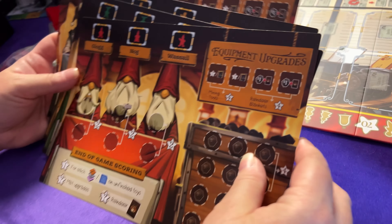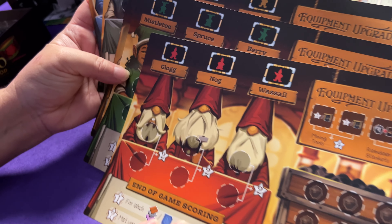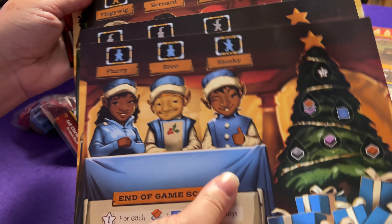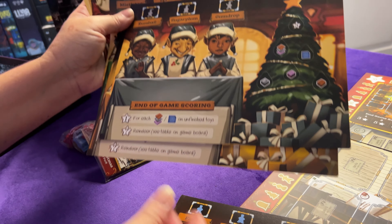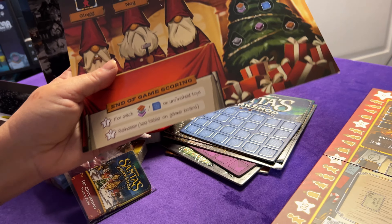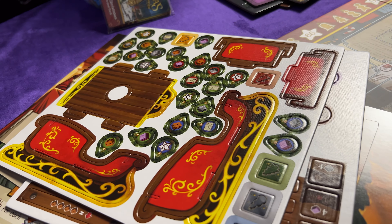And here are what look like player boards. See all the different elves - oh they're cute! Reminds me of that Saturday Night Live sketch with the little elves. They're all different for each different color. We have some more stuff to punch out - oh, there's a sleigh, we get to build a sleigh!